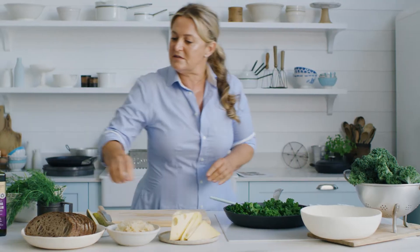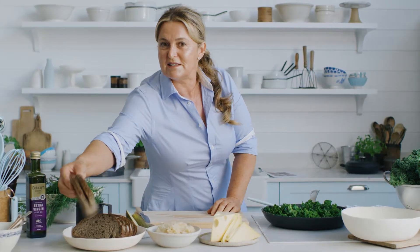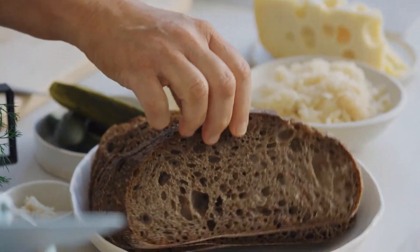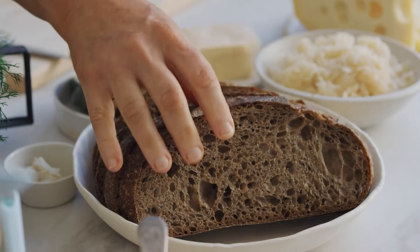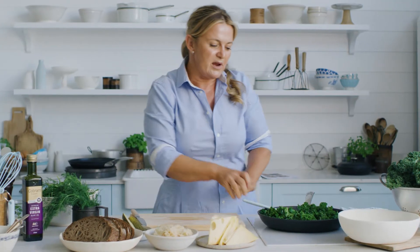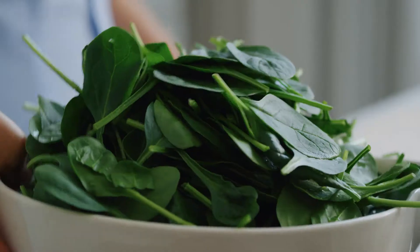I've chosen some really nice rye bread today because it's huge generous slices, but you can choose whatever bread you like — whole wheat, something with a little bit of depth and flavour to it is nice. Not sure white bread would really cut it.